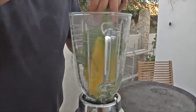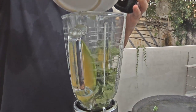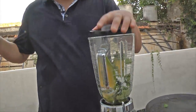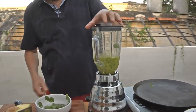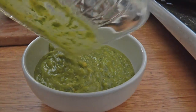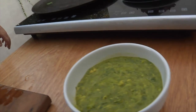So our guacamole today is just going to be those two ingredients. We add a handful of cilantro, maybe a little water so it can blend nicely, and a hint of salt — and that's it. A delicious creamy topping for our tacos.